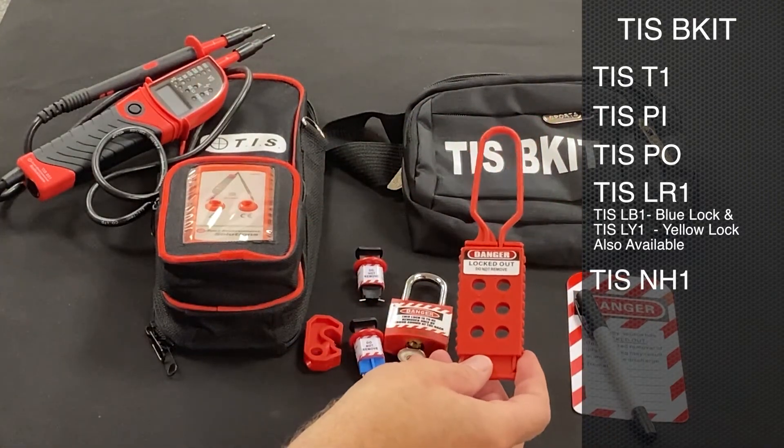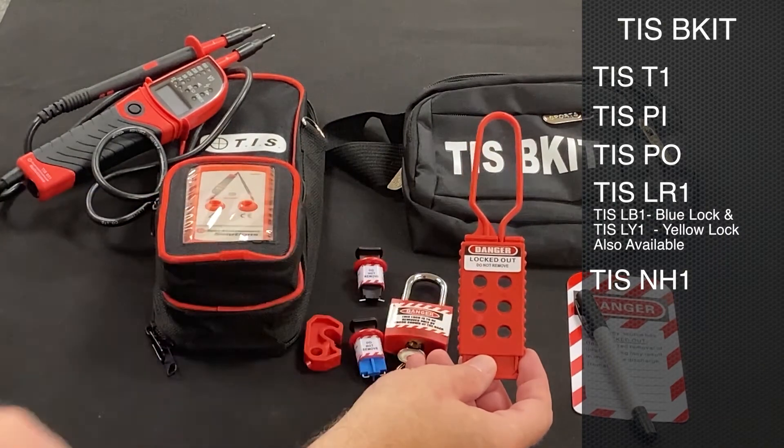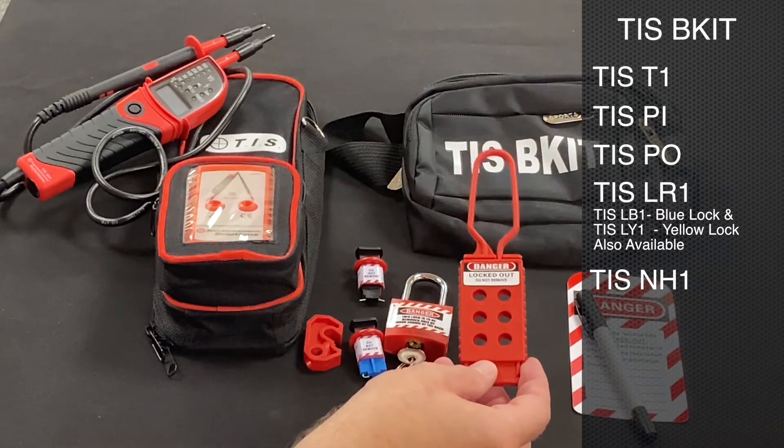A multi-tool lock hasp, so we can have a few people working on the same circuit without the risk of somebody else being able to re-energize a circuit while someone else is working on it.